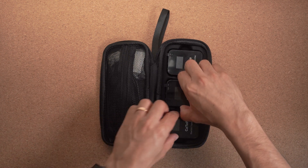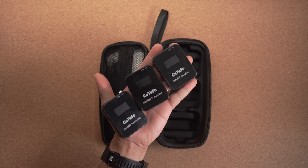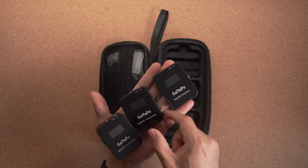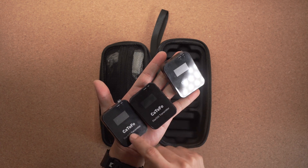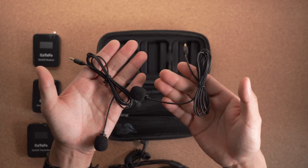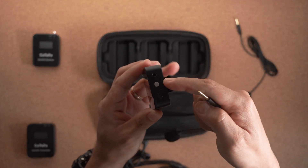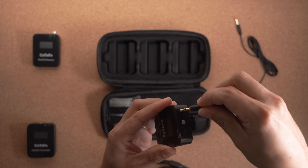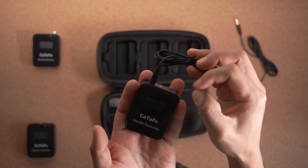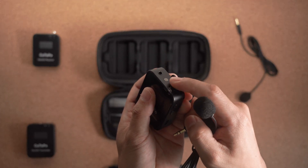Here we have three main objects or gadgets. We have two transmitters and one receiver. The receiver goes on top of your camera or smartphone, and these transmitters go on to your subject, so you can use two transmitters for two different subjects. We also get two lapel microphones or lavalier microphones that you can use together with the transmitter. There is an input here — you put the microphone in and push it and it locks in place, so you can use the transmitter with a wired lapel compared to just using the built-in microphone capsule.